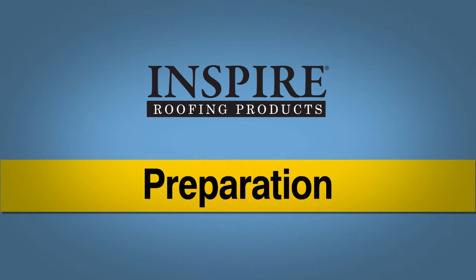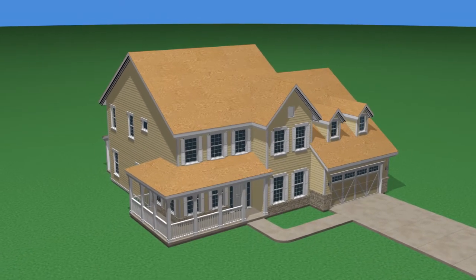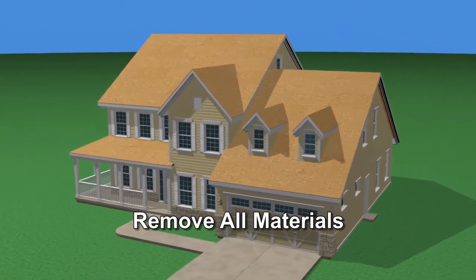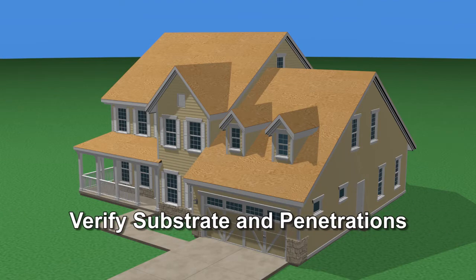Preparation: The roof substrate should be prepared as in any roofing job. Make sure that all previous roofing materials, if any, are removed down to the substrate. The area must be flat, smooth, sound and clean. Examine the roof sheathing, verifying that sheathing joints are supported by framing and blocking or by metal clips. Verify that the substrate is properly sloped for drainage and proper provisions have been made for flashings and roof penetrations.